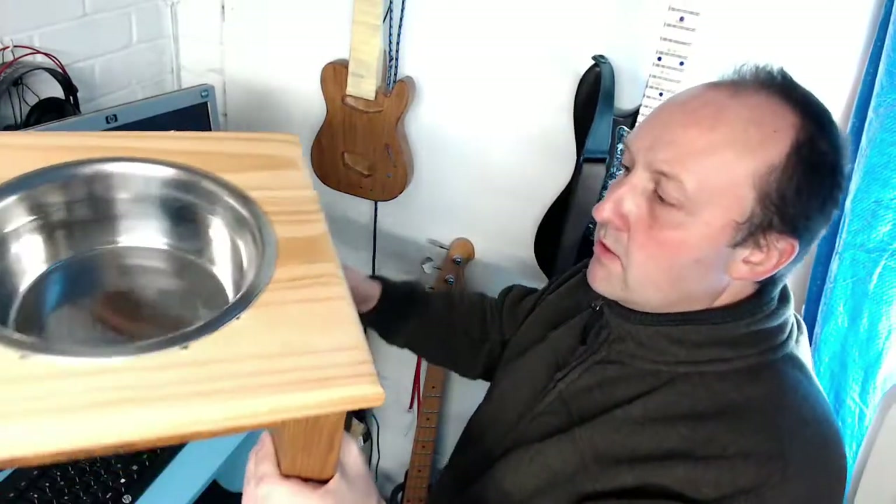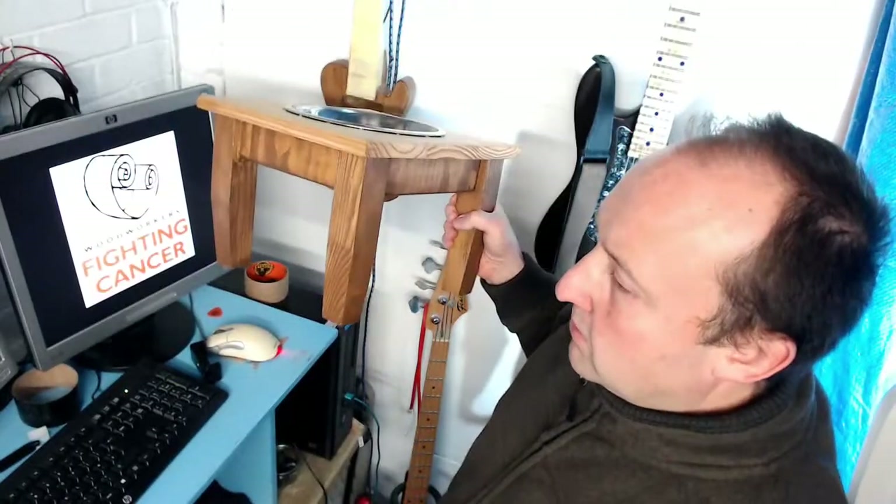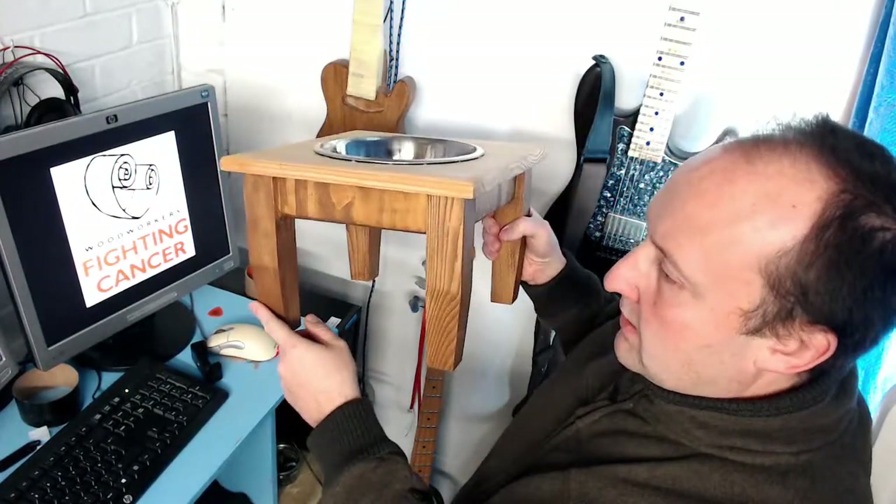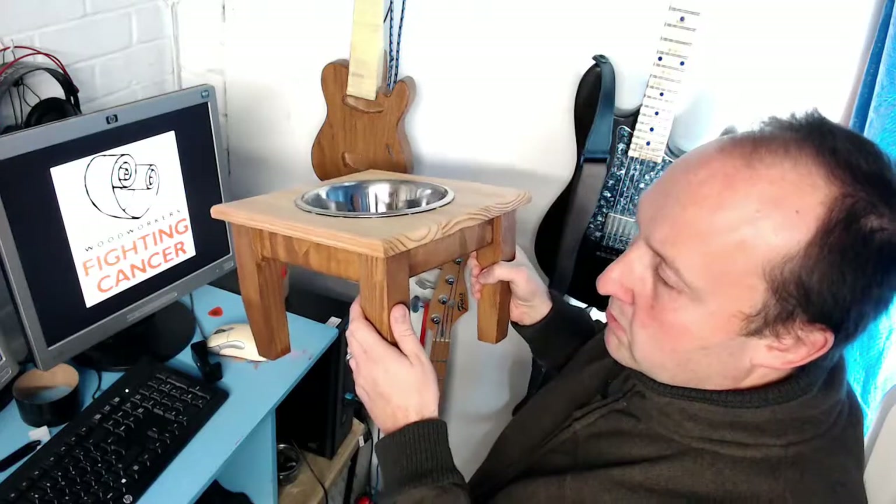I'm not 100% happy with it, but here is the finished object. I was pleased I got the tapered legs in, and I like the contrast between the bottom and the top.